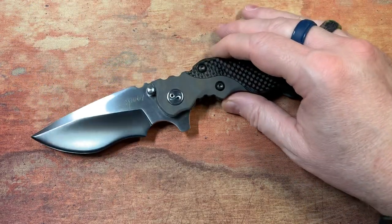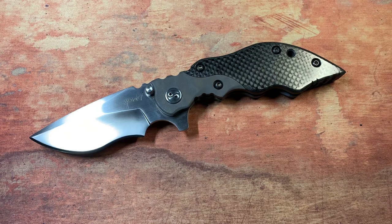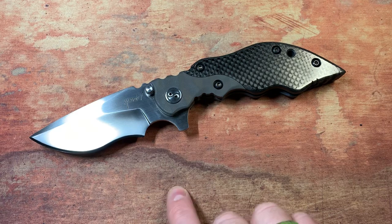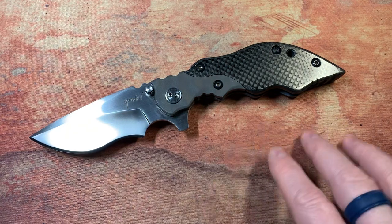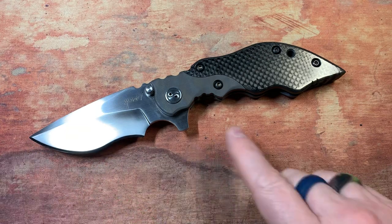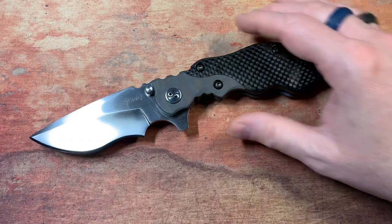Una is a custom maker in Thailand and he's been making knives for a couple of decades. He has quite a few different models. This is one of his more popular ones — the Una Hard 3. There are four different blade shapes in the Hard series: Hard 1, Hard 2, Hard 3, Hard 4. This is the Hard 3, the recurve blade shape, and there's a recurve tanto as well.